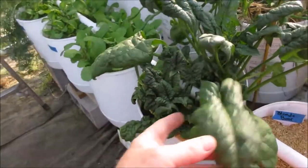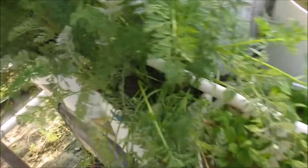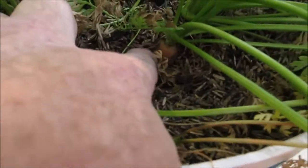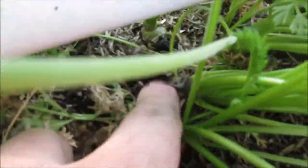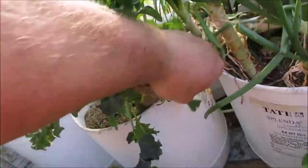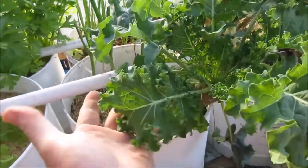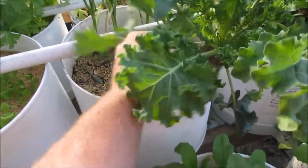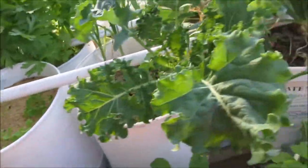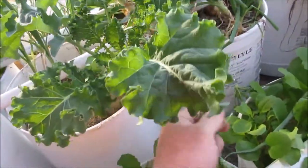I've got some spinach here that's coming along. I'm going to see if the neighbor will take some of those. Some turnip greens — those will be about perfect size for a nice mess when I get back. And three plantings of carrots here, and the carrots are starting to get some good size to them. Kale plant — I've cut this thing back a second time, way back to the nub, and it's growing little shoots off like crazy. It's regrowing and I don't think I'm going to be able to kill this kale plant. It's about a year old, maybe even older.